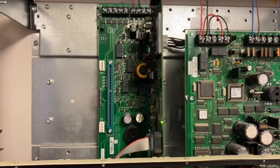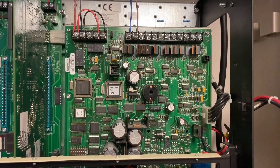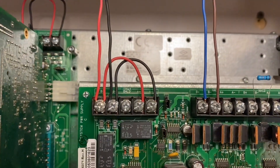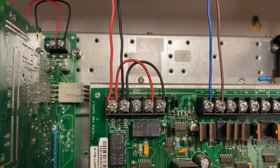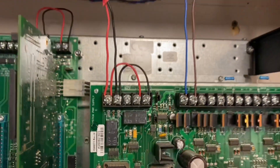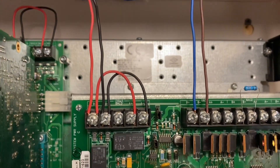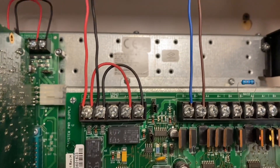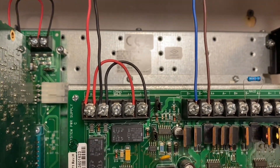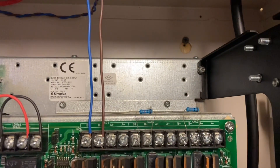If we move over to the right, you can see we have the system power supply, also known as the SPS. Right here is the SLC, also known as the IDnet loop. Simplex uses IDnet and MapNet, but this is using IDnet. As you can see, we have jumpers from Class A to Class B — this panel is Class A by default. You'll also notice we had to do that on the Simplex 4010 as well, putting jumpers from Class A to Class B to dummy out that trouble.